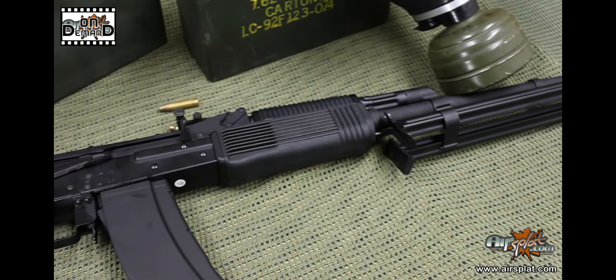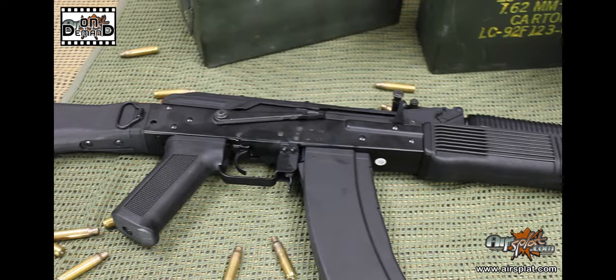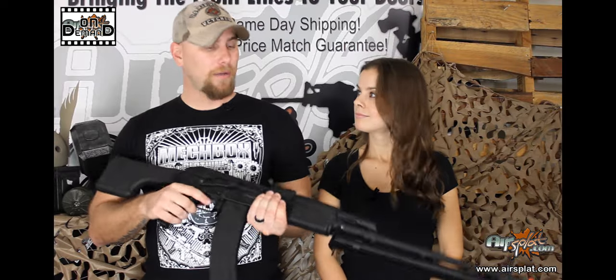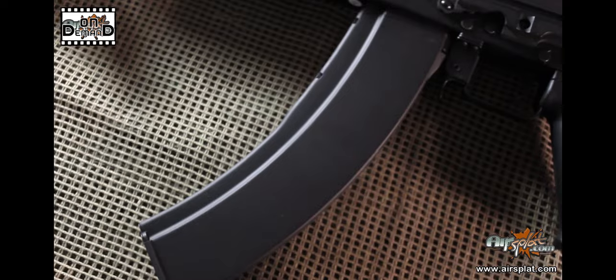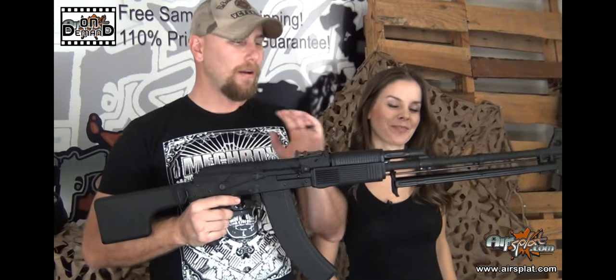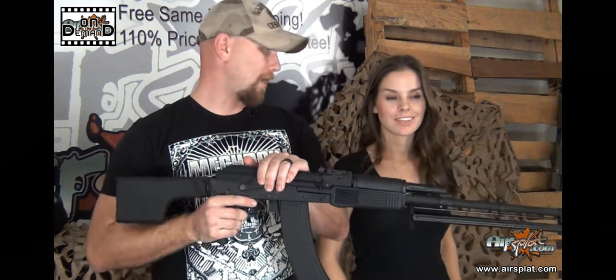Today we're reviewing the Echo One Red Star OMG Machine Gun JP-73. Some of the amazing features on this airsoft gun: you have the full metal construction, and on top of that, you have the integrated bipod. It comes with two high capacity magazines — that's 1,600 rounds you carry with just two magazines. It also has the battery and charger included, which is outstanding.